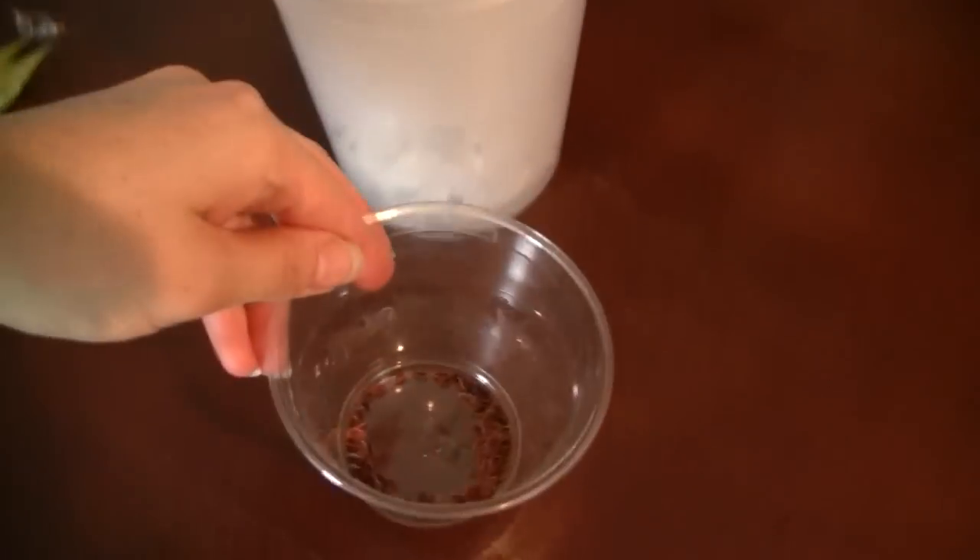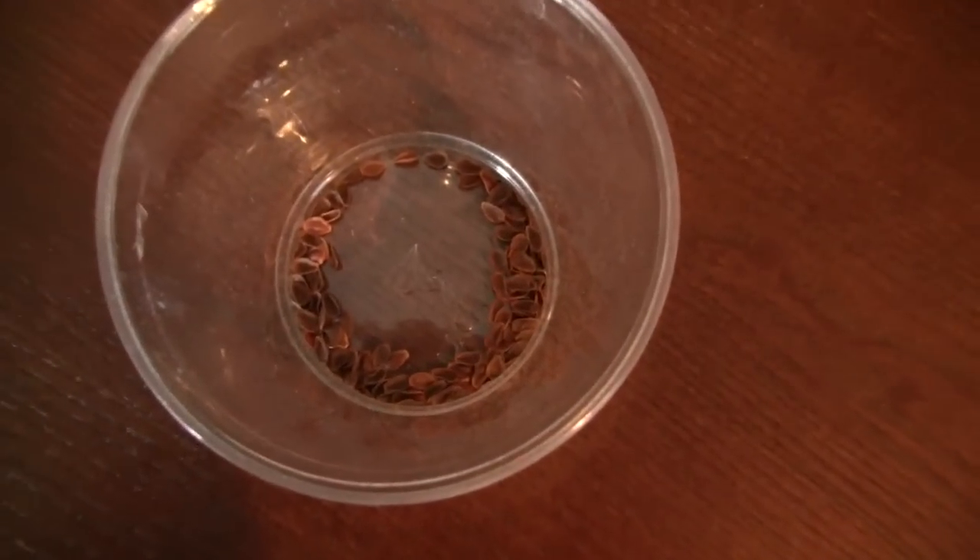Over here are some milkweed seeds that have already been separated. Sometimes I can get the seeds to slide down — here they come. I'm taking the ones from the bottom and right there are some seeds that have separated. Oh, here they are at the bottom — there's all the seeds that have separated.